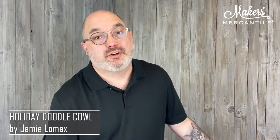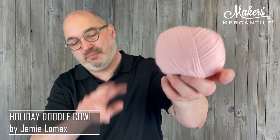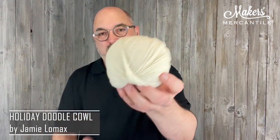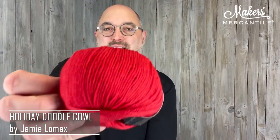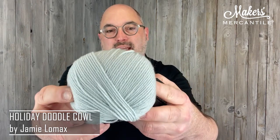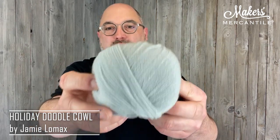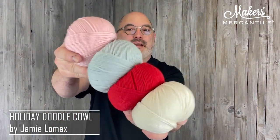Then we move on to the Sugar Plum Fairy. Some of us like pink, and pink is the main color in this one. You'll get two balls of pink. You'll also get a ball of this creamy white color, a beautiful deep red, and this sort of light gray that leans just a little tiny bit blue — a dusty blue-gray. So red, the grayish blue, cream, and pink. This is Sugar Plum Fairy.